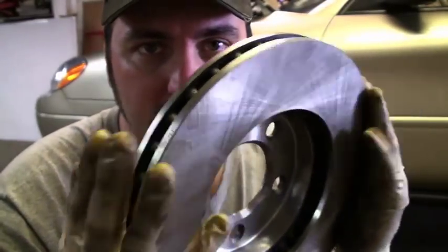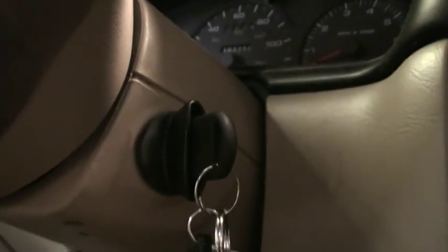In this case, we're just going to replace them. Before you get started, leave the key in the on position, but don't leave the car on — so actually it would be the accessory position.